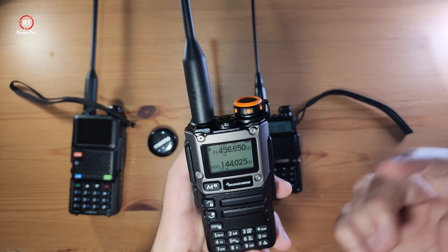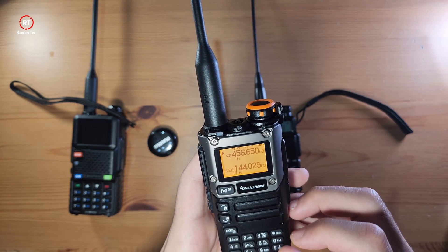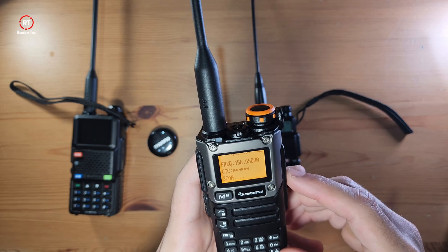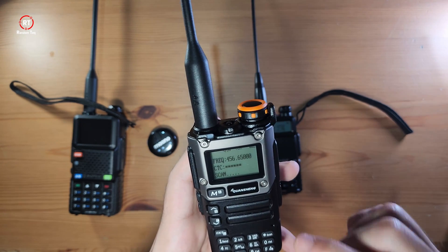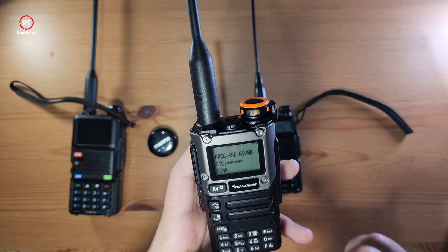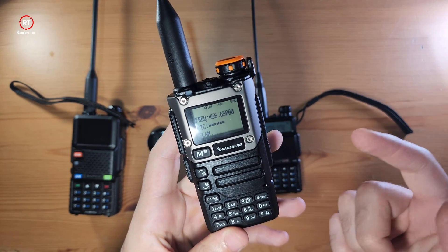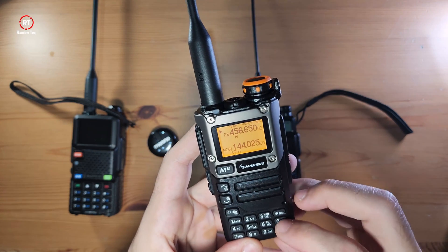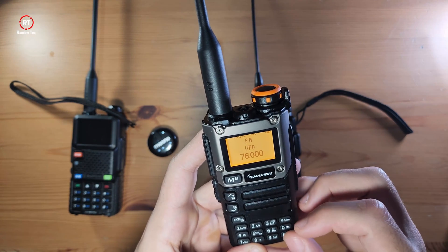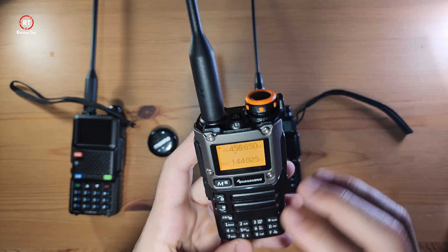And then there's Scan — if you're in frequency mode or even channel mode, you can still scan. Last but not least, the zero key — you obviously have to exit the scan first — and then FM.